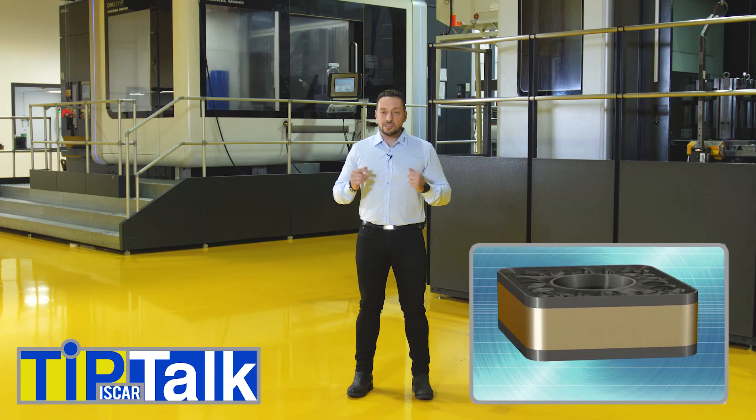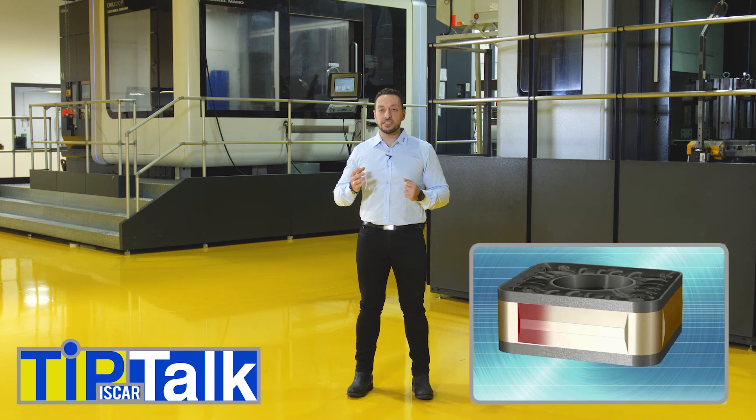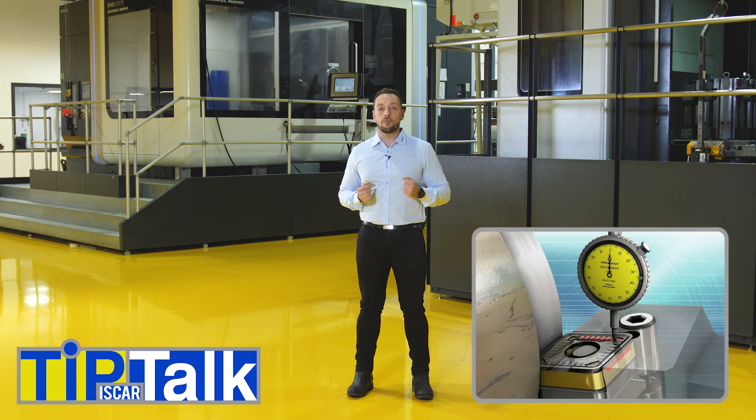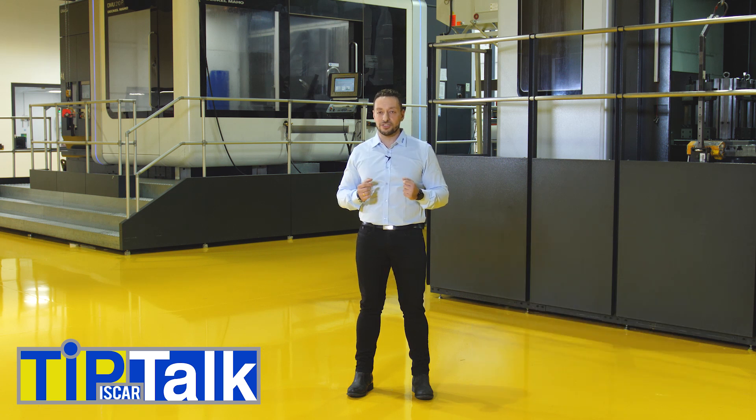The Iskar Dove IQ system ensures we can perform this type of operation. A prismatic clamping shape around the insert gives us the advantage of holding the insert rigid and stable in the pocket, and prevents it from lifting or moving even under high cutting forces.